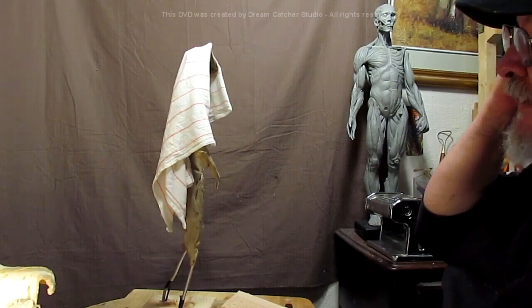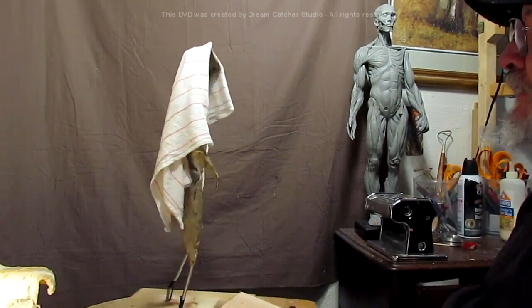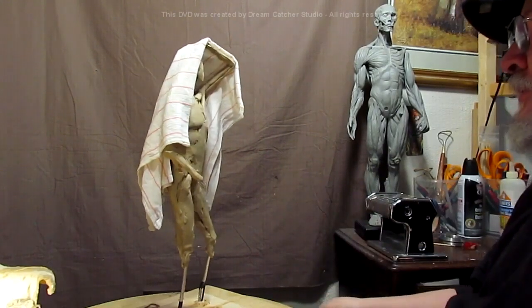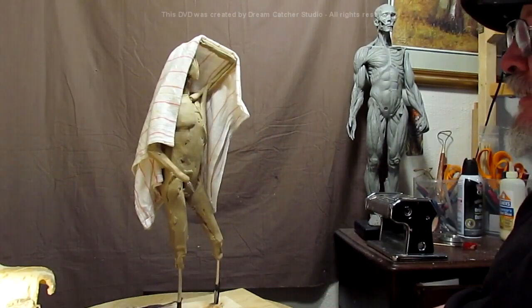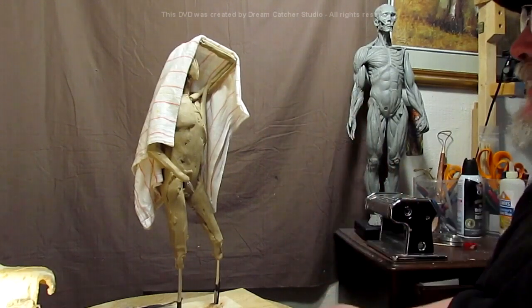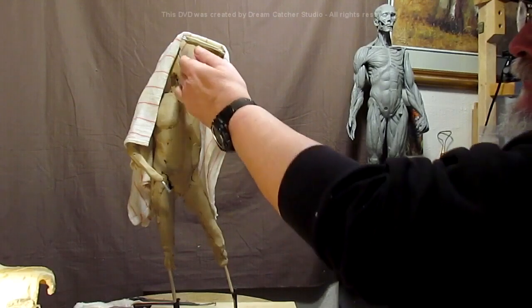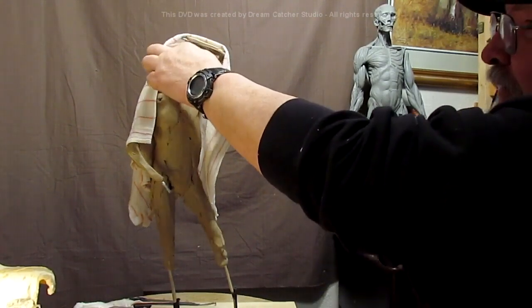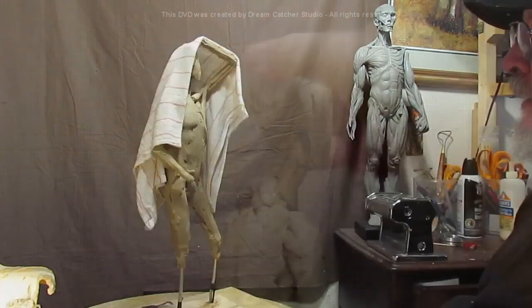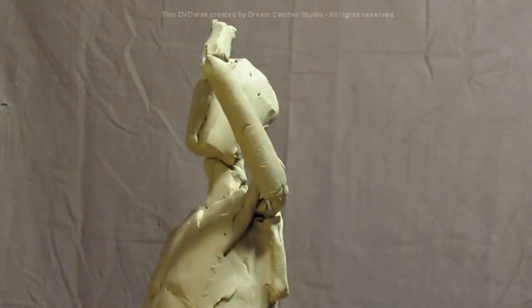I've dipped a cloth in water to get it wet, to give it the feel of a guy holding a blanket over himself standing in a rainstorm — and that's basically what this mountain man is doing. He's standing watch in a rainstorm, draped in a blanket to keep the rain from pouring down his neck. Then I'm starting to work on the anatomy and shape of the head.